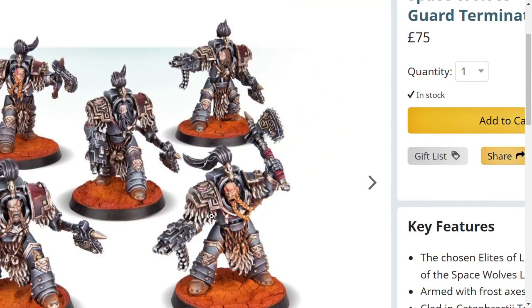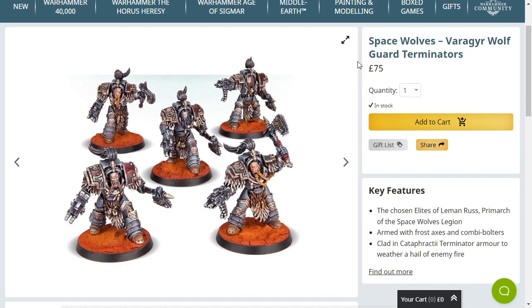Can I just mention the price? 75 quid for these old models — why is it 75 quid? I have no idea. If you want some really good Space Wolves Terminators in Cataphractii armour, because that's what they are, just buy some Cataphractii Terminators. Buy the plastic ones and then put Space Wolves stuff all over them. Nothing's stopping you.